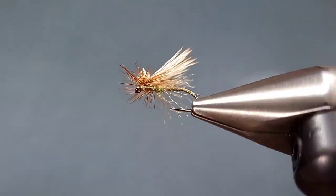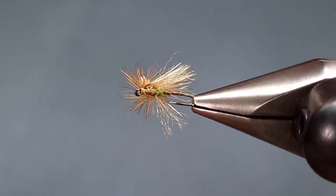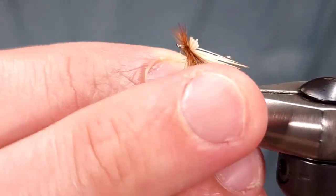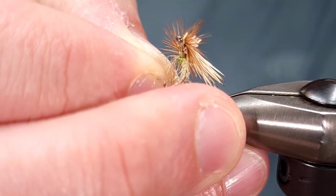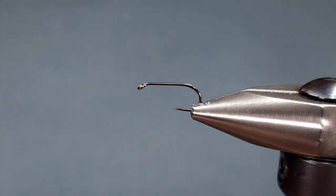Hey everybody, Howie Fisher from Fisher's Flies. Thanks for checking in. Today I'm going to be tying up a phenomenal Caddis dry fly pattern. This is the Mercer's Missing Link. If you've never fished this pattern, I would highly suggest it.